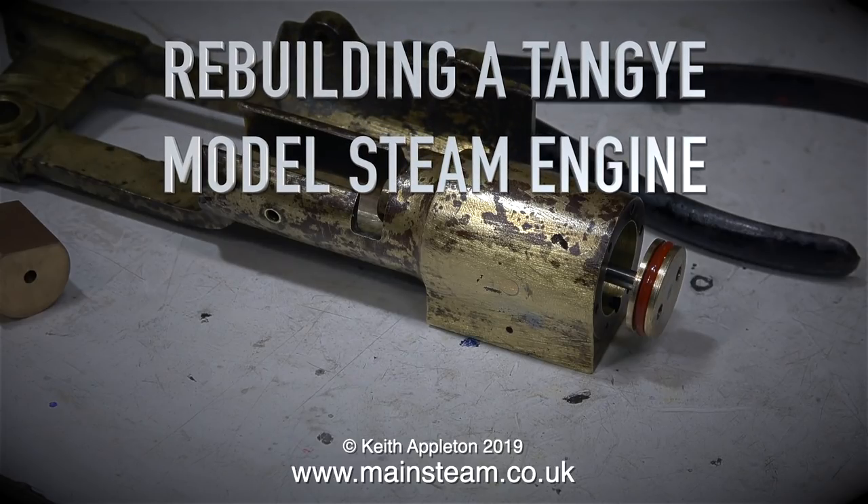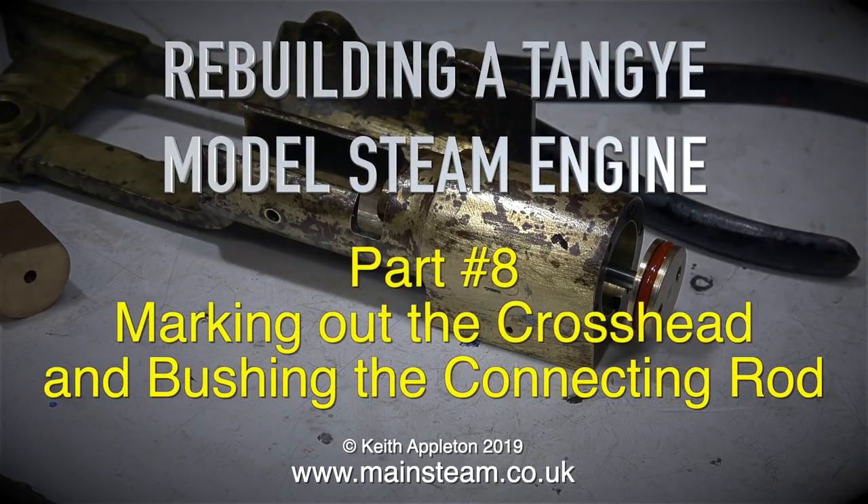Rebuilding a Tangy model steam engine, part 8: marking out the crosshead and bushing the connecting rod.